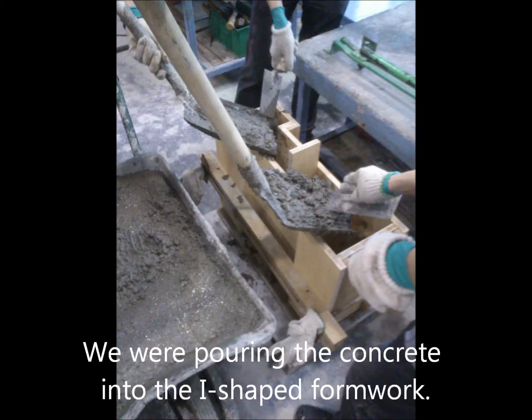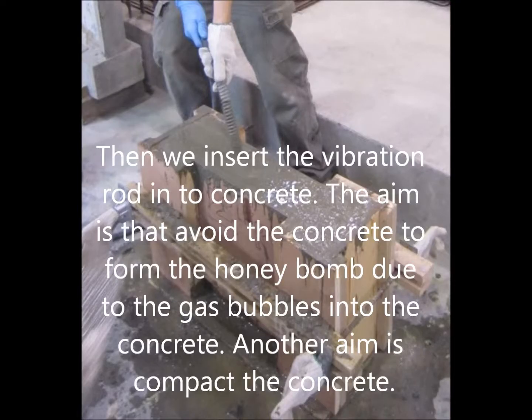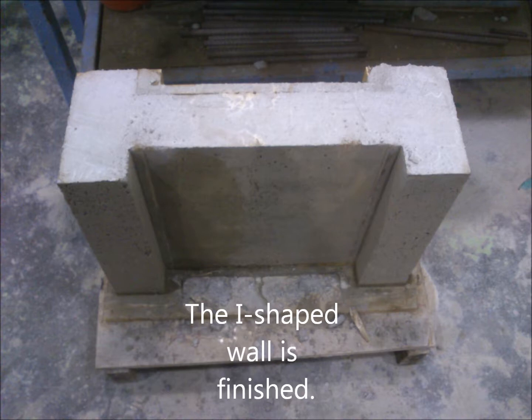We poured the concrete into the cylindrical mould. Then we inserted a vibration rod into the concrete. This allowed the concrete to form uniformly by removing air bubbles trapped in the concrete. Then the cylindrical mould was finished.